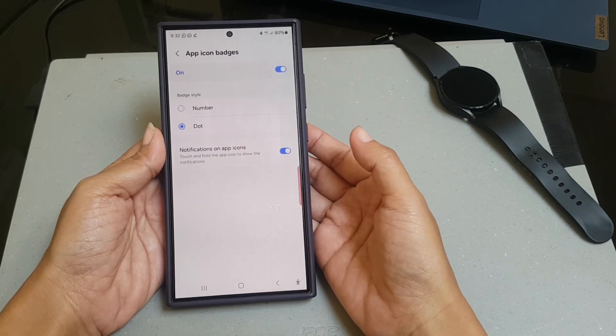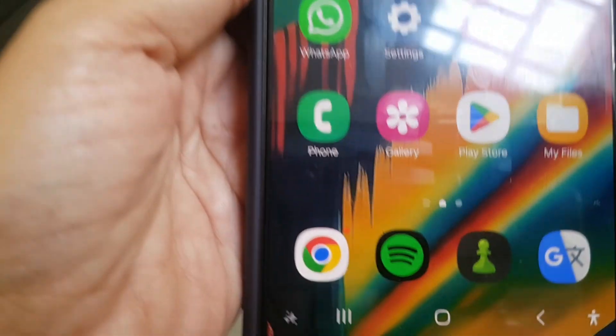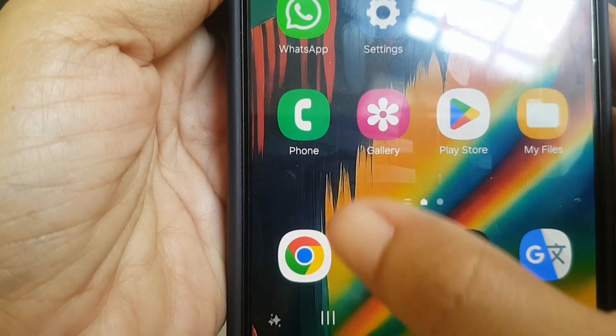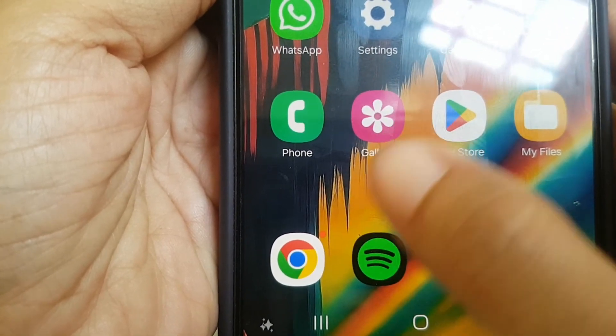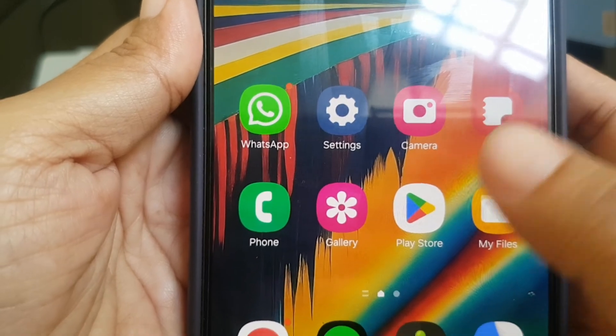Now go to the home screen or app screen. You can see that your phone will display a small dot on apps that have notifications.